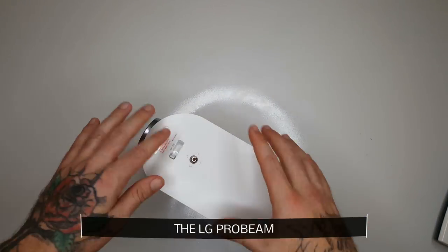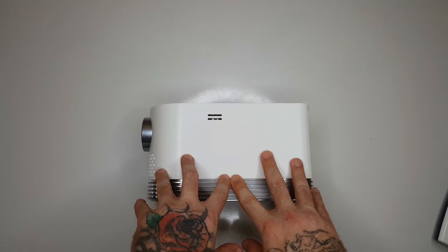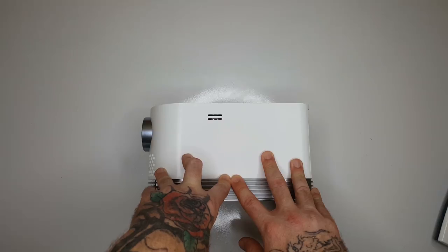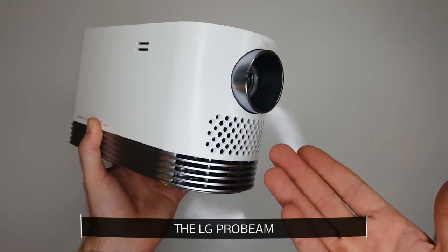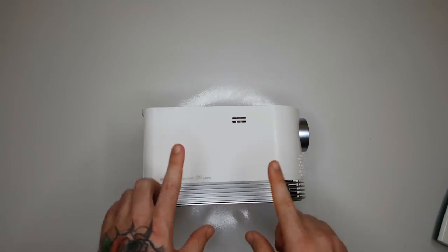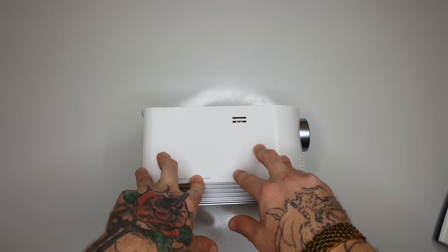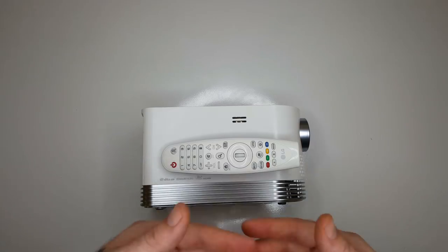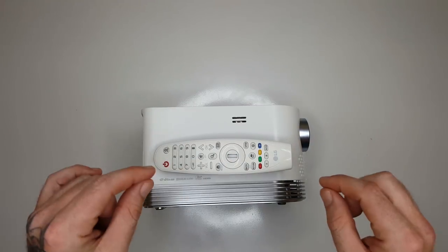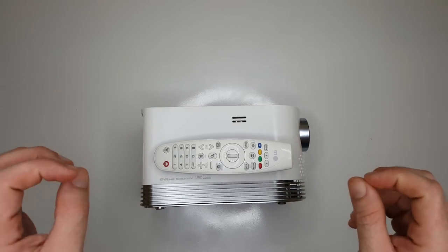Over here on the top you have a zoom adjuster that can blow the screen up or make it smaller, though you can also do that through the settings. This projector can get up to 150 inches. Even though it has built-in speakers, they're not the best — the best way to watch this is to use the Bluetooth capabilities. I have it connected to a Bluetooth speaker in the living room and the playback is just incredible, giving that real movie theater depth kind of feeling. Let's go ahead and put this up on the big screen and take a look, and I'll give you a walkthrough of the setup, the menus, and the picture clarity.